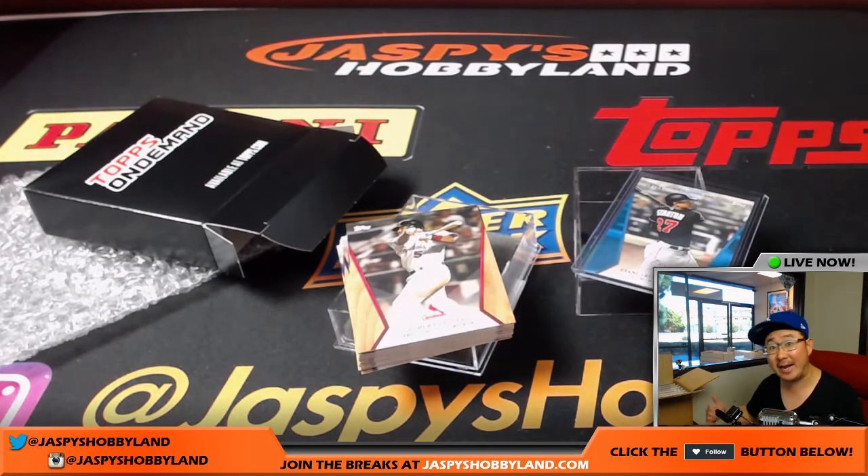Thank you, Karen. Thanks everybody — check it out at jazbeeshobbyland.com. We've obviously got a full box right here, let's empty it out. Thanks very much, we'll see you next time.